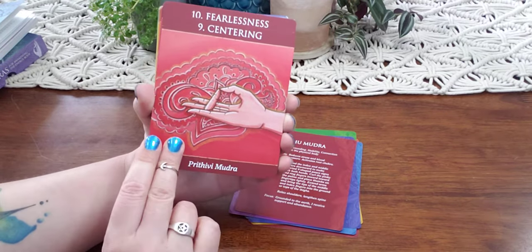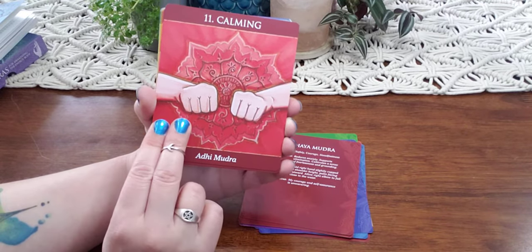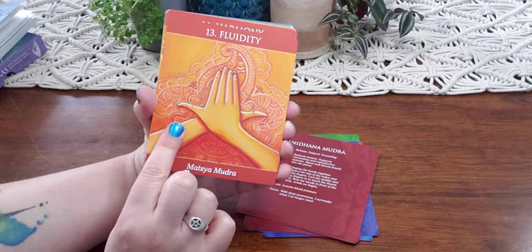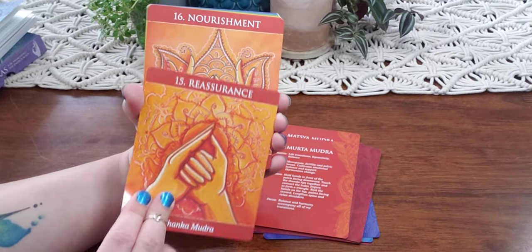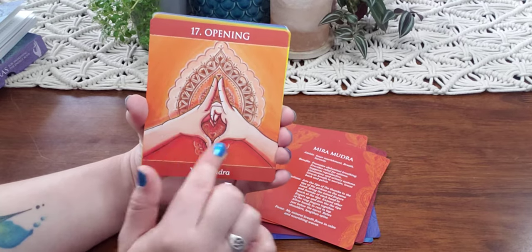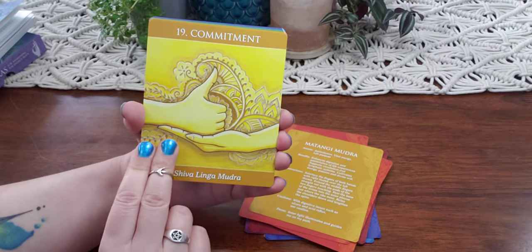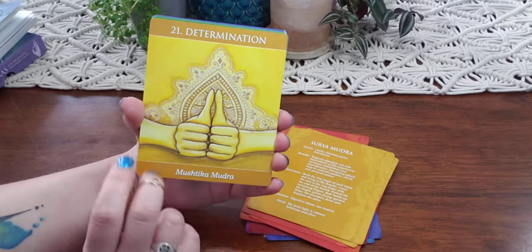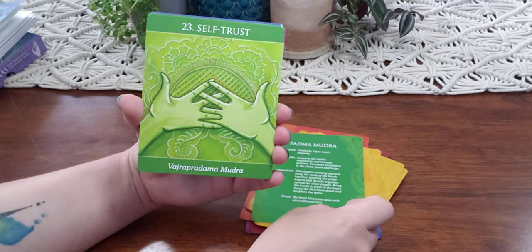These are the hand positions and what the mudra is called and what it's for, and on the back you'll have all of the information as well. These are ways to help you in your meditation if you just need to do it for a few minutes during your day — what maybe to focus on if you pull it, maybe it's something that's going to help you out throughout your day.